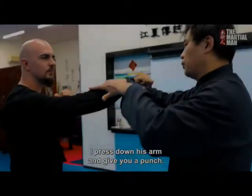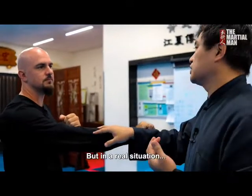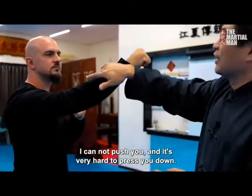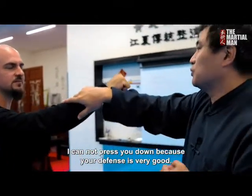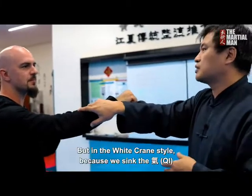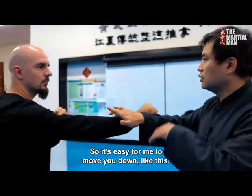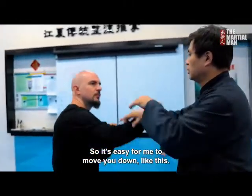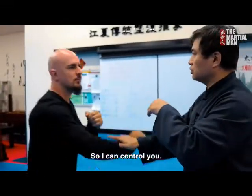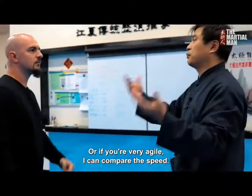If I press down this arm and punch, but in a real situation if you resist harder this way, I cannot push you. It's very hard to press you down — you can defend very well, so it's useless. But in the crane style, because we think of the chi, I can easily move down like this. So even with a finger, I can control you, or if you are very agile, I can compare the speed.